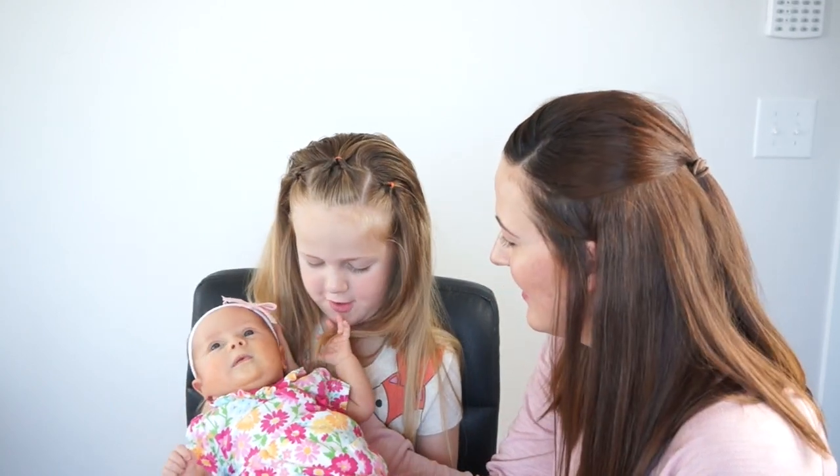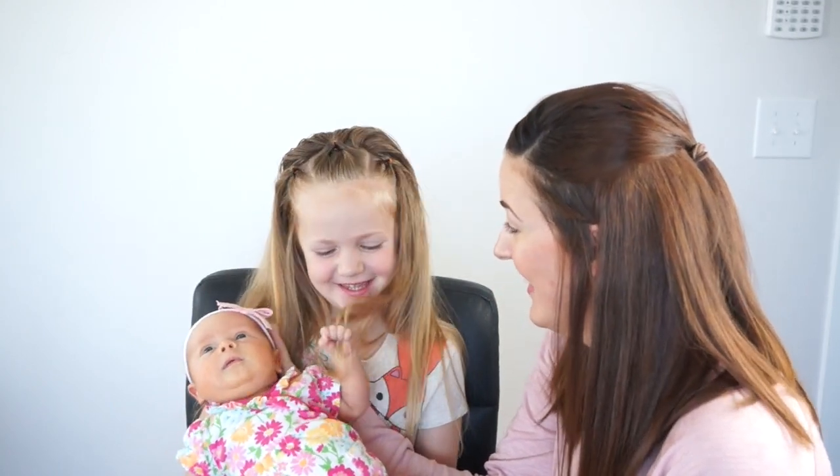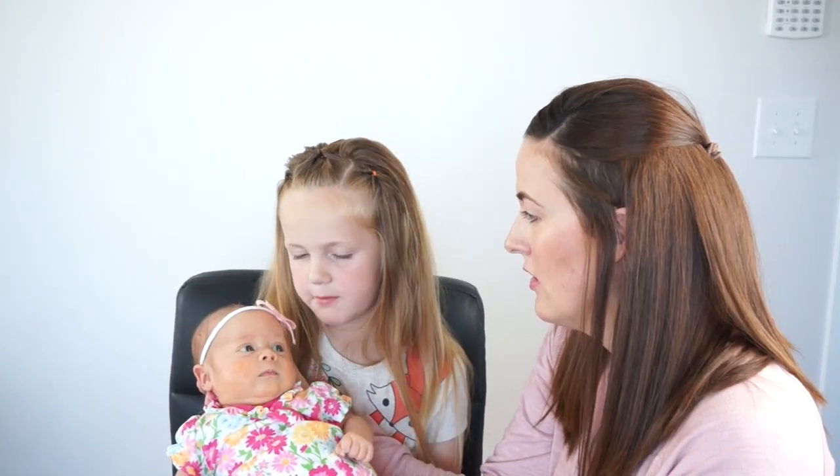Hi everyone, this is Nova. Let's do a toddler hairstyle. This is my new baby sister. Her name is Rosie. So this is Rosie, our new baby.